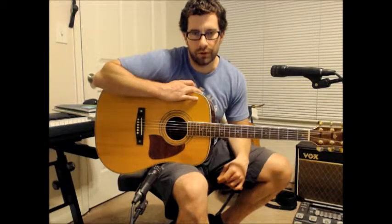What's up everybody, Josh here with ATX Guitar Lessons. We're going to be doing a lesson on Redemption Song by Bob Marley.